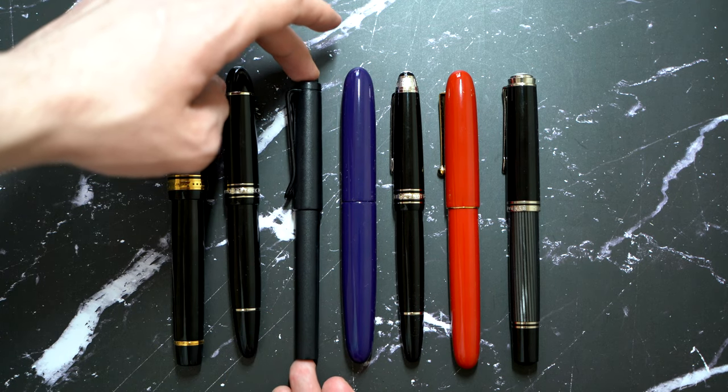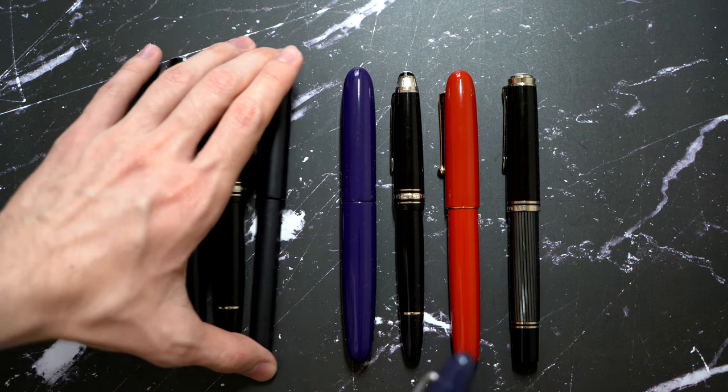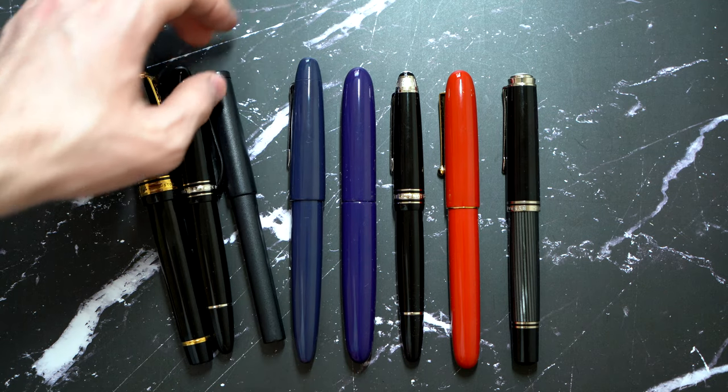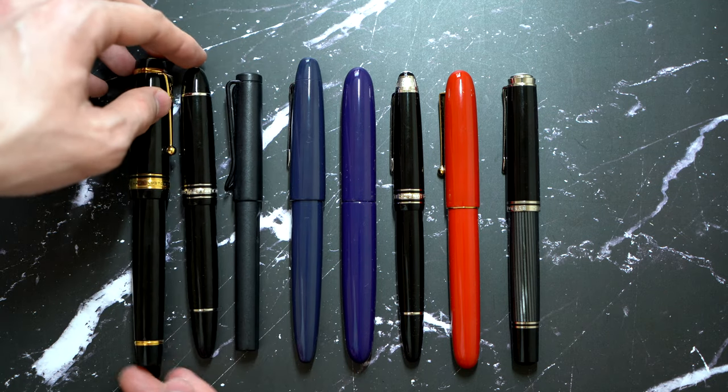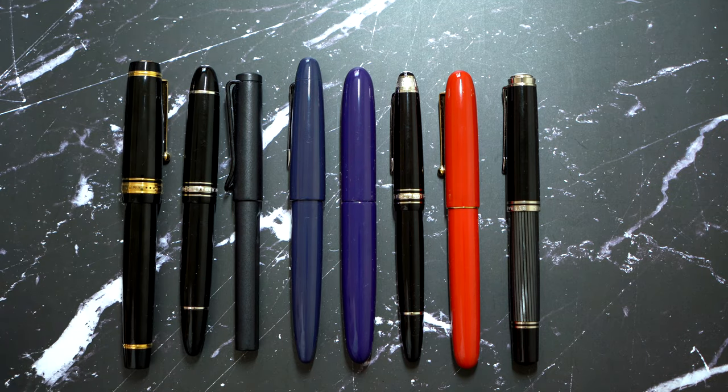This is not a small pen, not a slim pen — it's thick and big, which is why people get it. And here you have the Sailor King of Pen Urushi, which isn't blue but kind of looks like navy. As you can see, the purple is just popping — it's just a beautiful color.